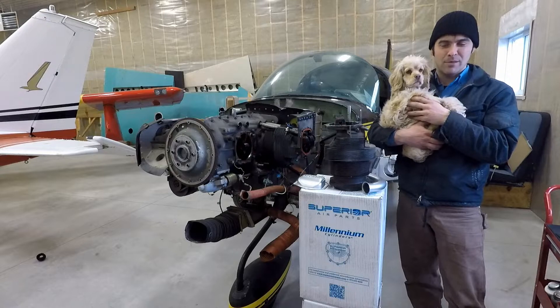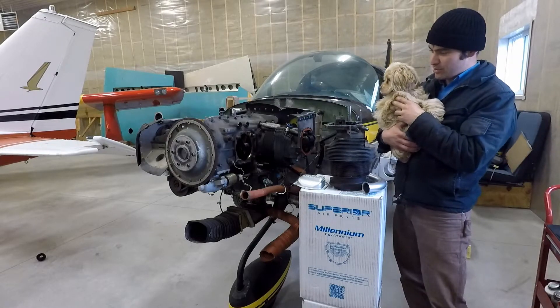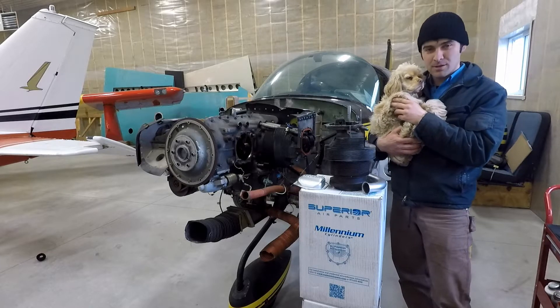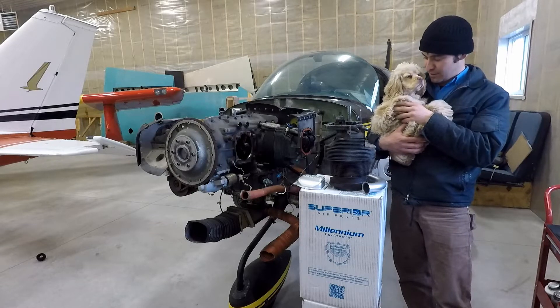Hi, welcome to the hangar. Me and I are just getting stuck back into the Grumman project today. Well, I'm not sure how much wrenching you're going to end up doing. There's a very comfortable couch on the other side of the hangar that I think this one's going to go and occupy.